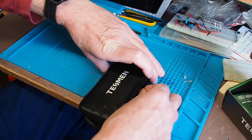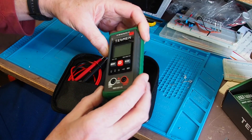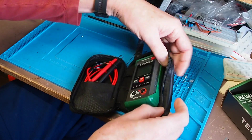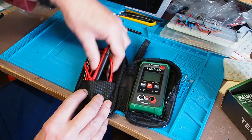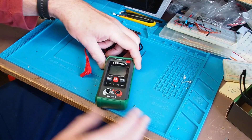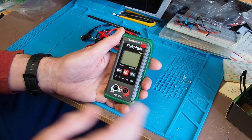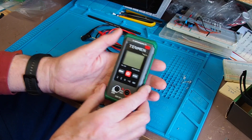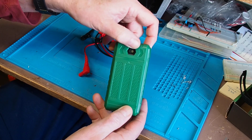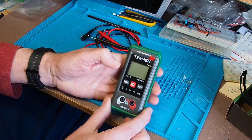The meter itself is a nice chunky unit and does have a protective boot on it, though it's not going to be as strong as being in a padded bag. We've got a set of leads and the meter itself with the usual functions. As well as being a meter it's also got a little flashlight on the back — or torch as we call it in Europe — and it's actually quite a lot of use.